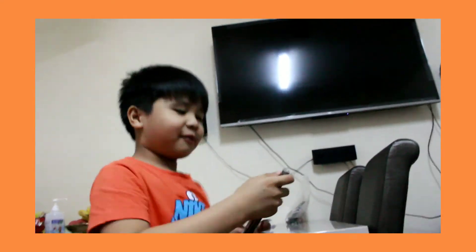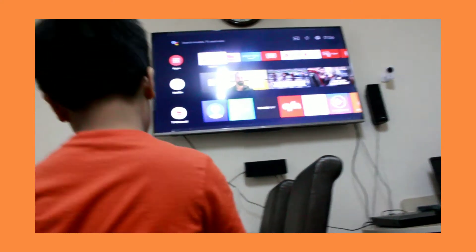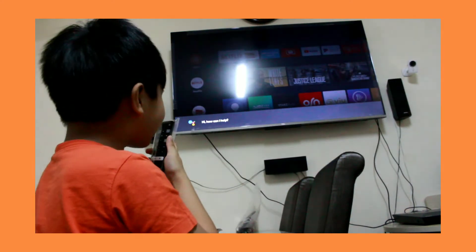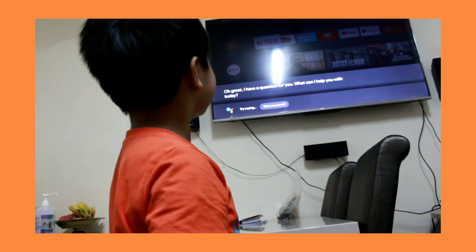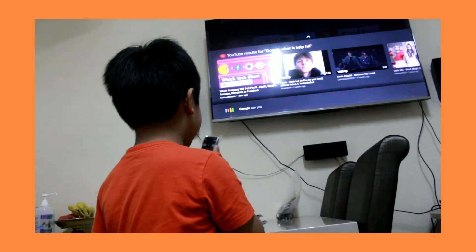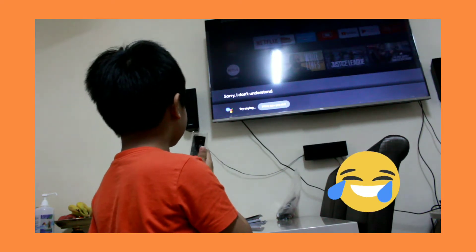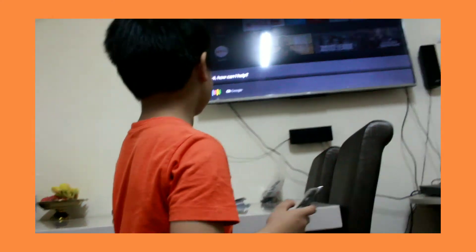Do you want to see if I open that? Just wait one second. Google! How can I help you? Google! Oh great, I have a question for you. What can I help you with today? Google! Can you do nice things? Sorry, I don't understand. Okay then! Bye Google!